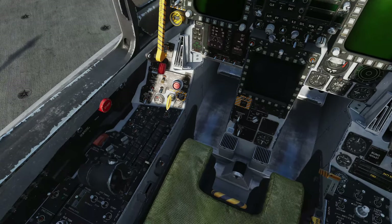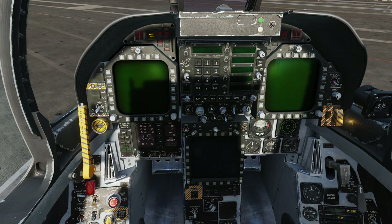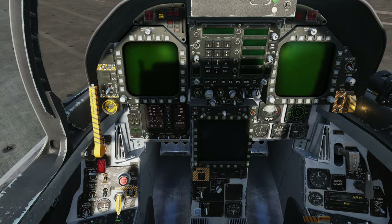Before we start the APU and engines, we're going to conduct the fire test. We have two fire loops, A and B. I'm going to run the A test first. I'm going to push and hold the fire test switch forwards and listen for the warnings, making sure we get all the correct lights. We have indicated fire on left and right engines, APU, and left and right bleeds are illuminated, and we also have master caution. That's all good.